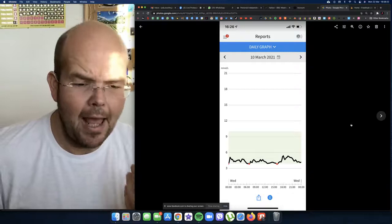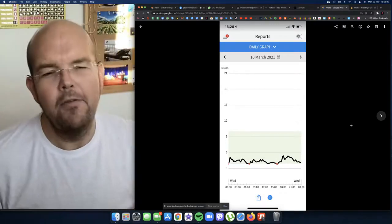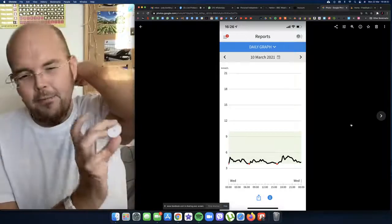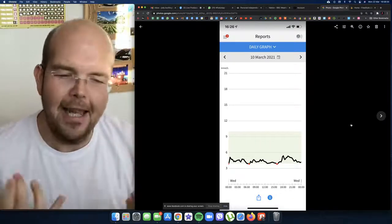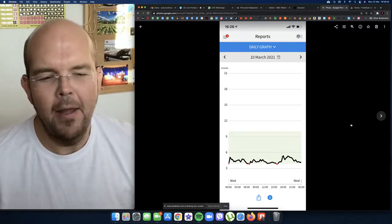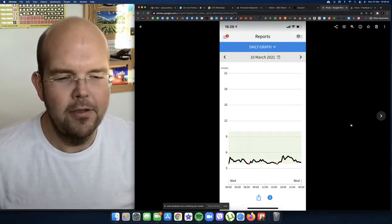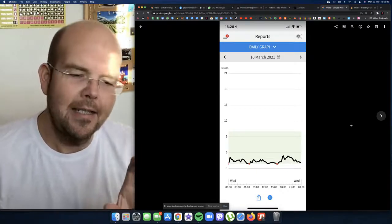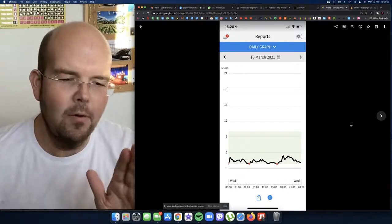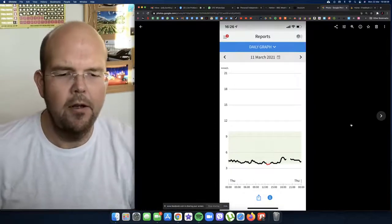Moving through the day it didn't really jump up when I ate. In the afternoon I had a little bit of a lull — if you're the sort of person that needs an afternoon nap, with one of these devices you can physically see that your blood sugar is going low and this is why you need that nap. I then ate something because I scanned and saw my blood sugar was low, and it went back up and slowly came back down.